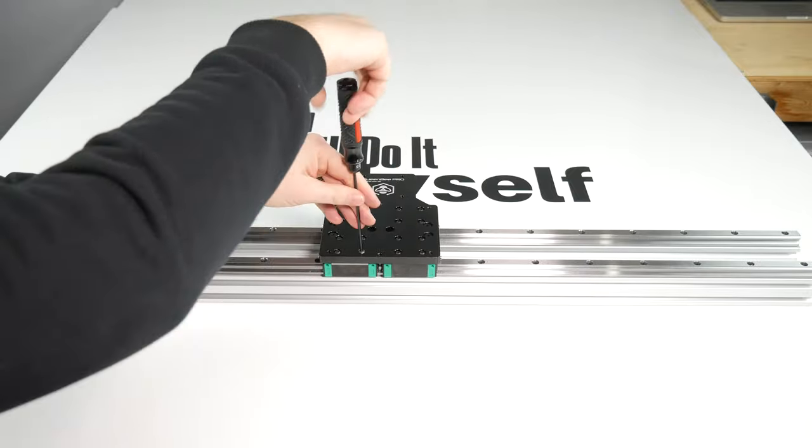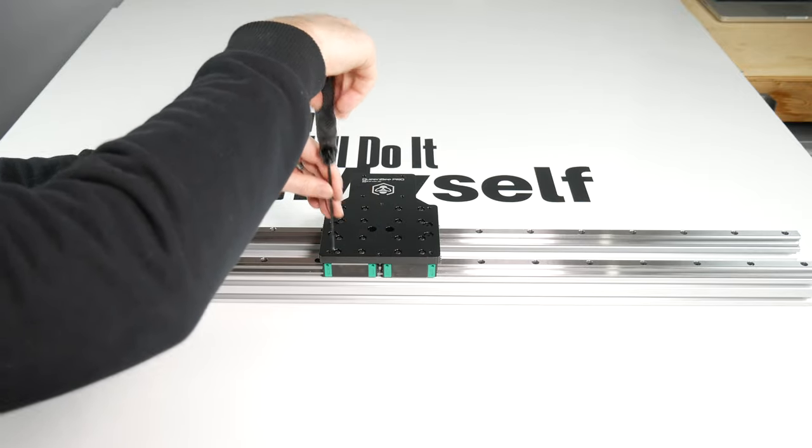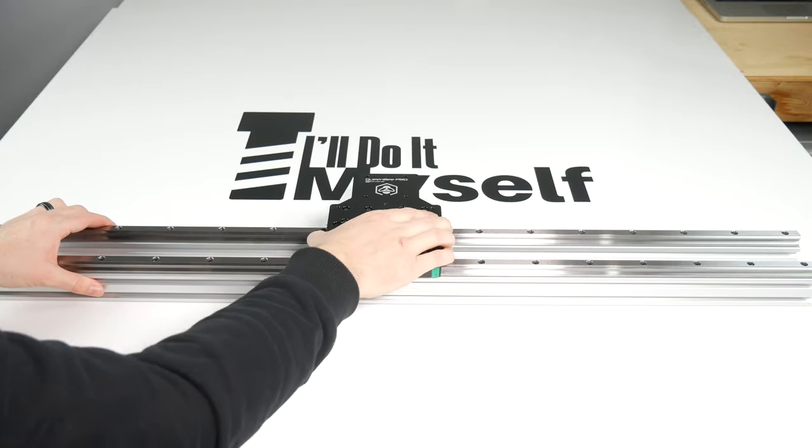Similar to what we did on the Y-axis, you should move the plate along the rails, tightening the rail screws that we left loose — nearest to the plate first. There should be no binding once this is done.